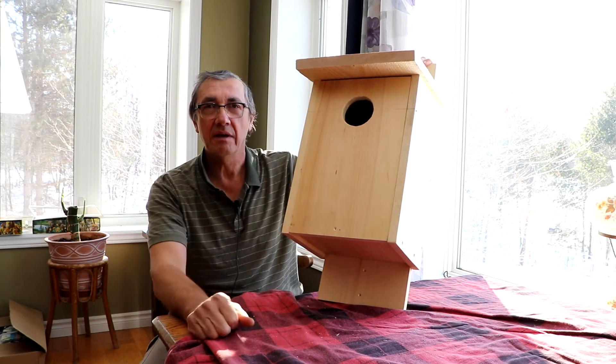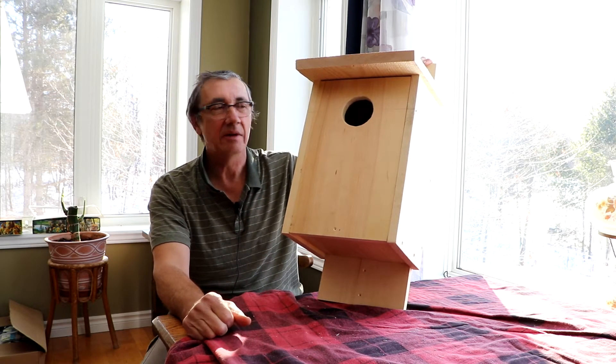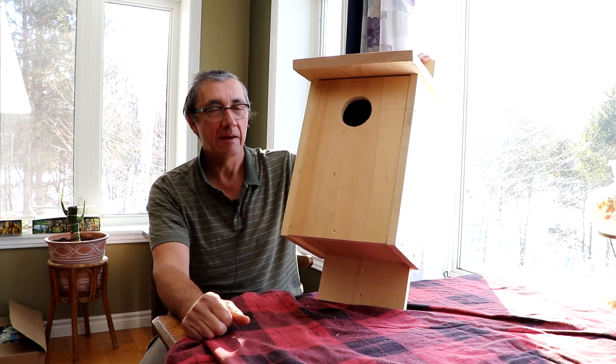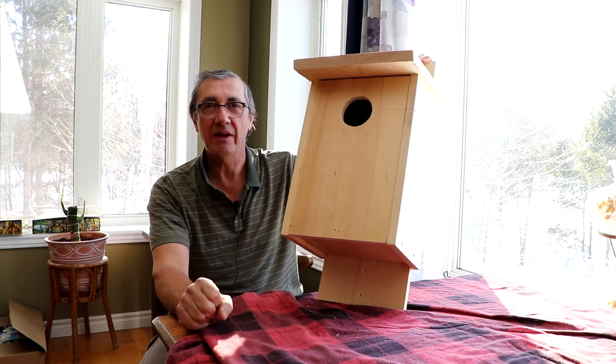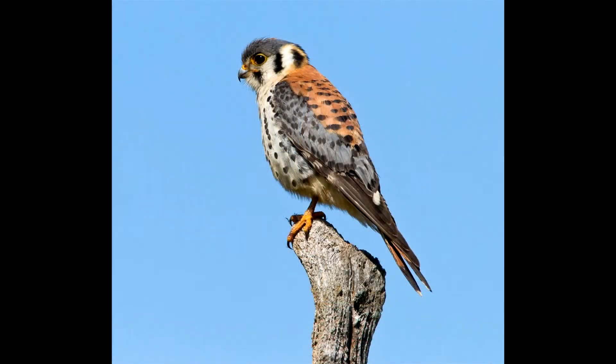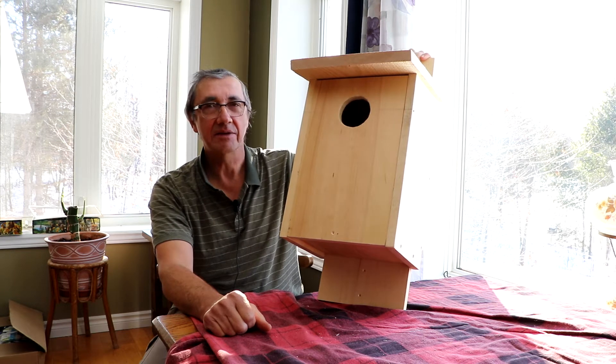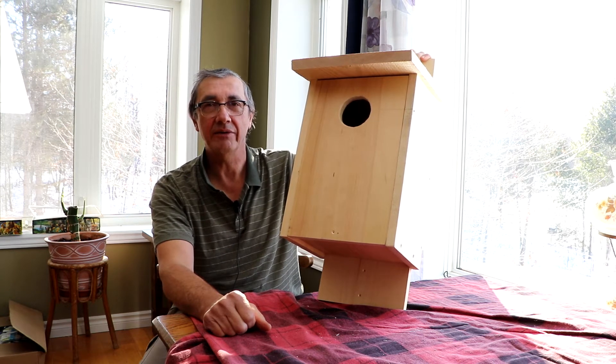I've just finished building my American Kestrel nest box. I thought I'd build another one this year as one or two of my other ones are getting kind of old. The American Kestrel is a small falcon in North America that nests in hollow trees or nest boxes. It's the only falcon that we have that does that, so it's kind of neat to have a hawk in one of your birdhouses.